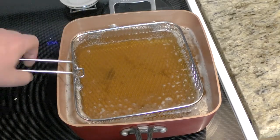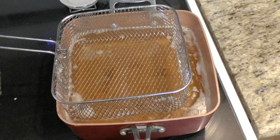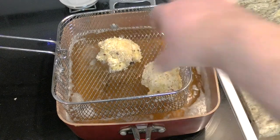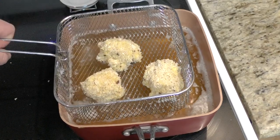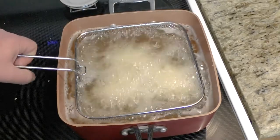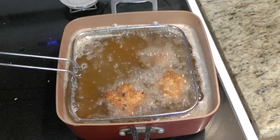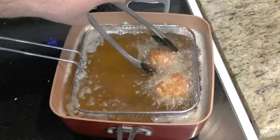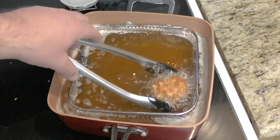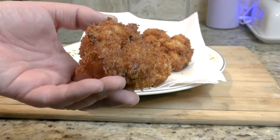Take them off, put the pan up — time to reload. This time we're going for three. At about two and a half minutes again — look at that, I think it's done. That is golden brown right there. Just golden brown and perfect. Been totally waiting all day for these.